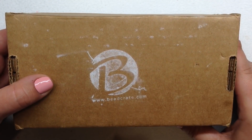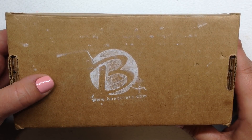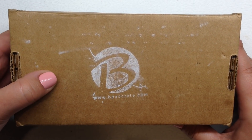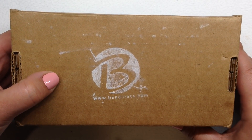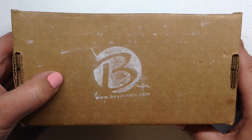Hey beautiful beaders, it's Gina from orchidandopal.com and I have the October 2019 Bead Crate Collector's Edition in front of me today. I've been subscribed to this box for over a year and a half now and I absolutely love it. If you like surprises in the mail and you are all about getting new shapes and fun colors of Czech glass, you'd probably like the subscription as well.